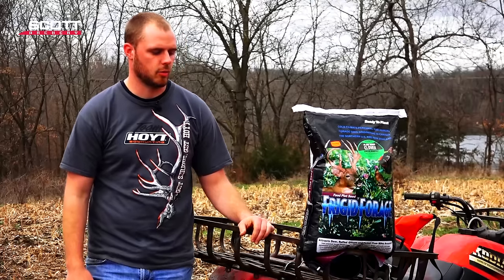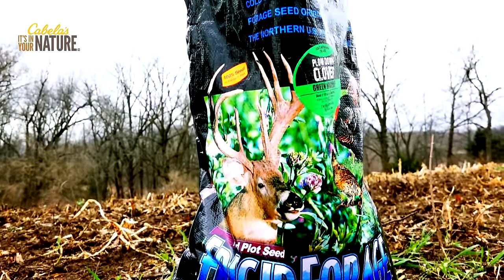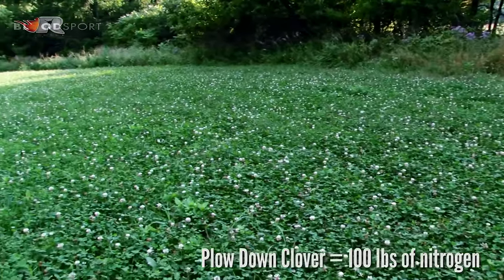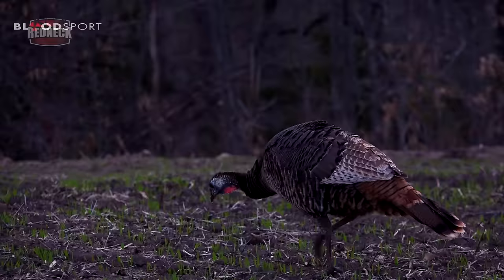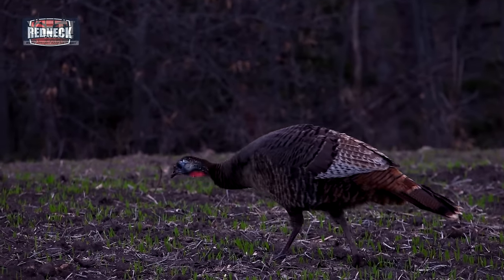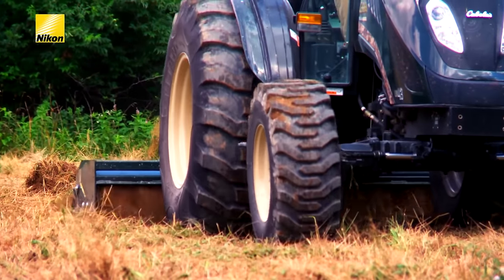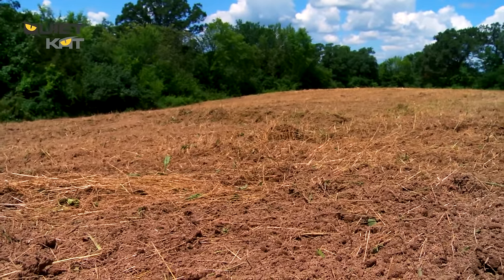What we're doing today is frost seeding some Frigid Forage plow down clover. The idea behind this is you're adding a lot of key nutrients, especially nitrogen, into the soil. Adding this plow down clover can be compared to adding up to 100 pounds of nitrogen. It also has a lot more benefits than just that — it'll help with weed suppression. Having clover here throughout the spring and summer growing months will give turkeys a spot to feed during spring turkey season, and also create a good food source for lactating does and fawns. Then moving into late summer when we start to plant our turnips, we'll till this under — the clover adds a lot of the nitrogen that the turnips need to grow. It'll be a great seed bed to grow our turnips in for some late season hunting food plots.